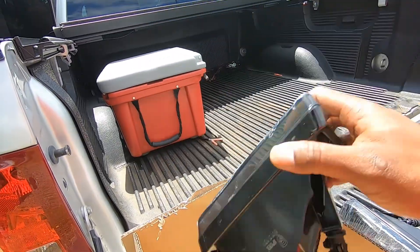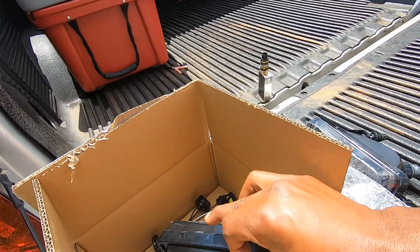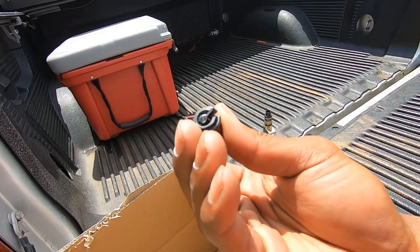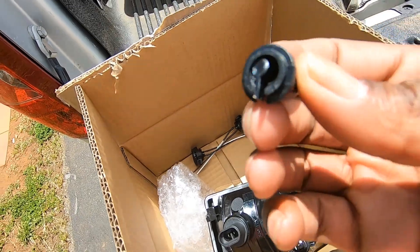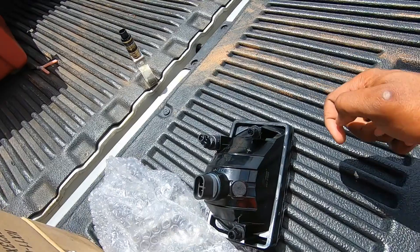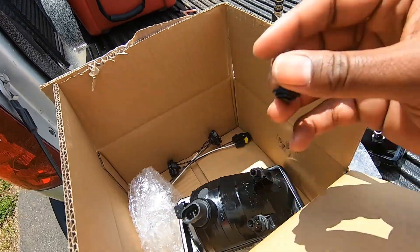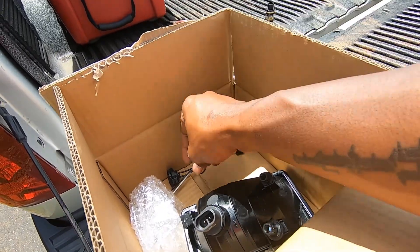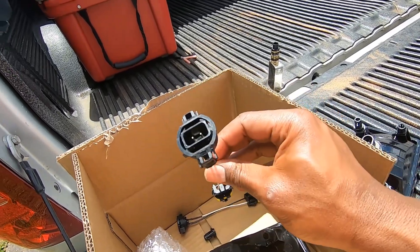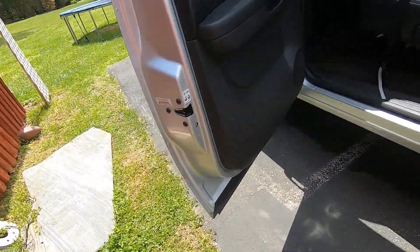Well, one of the things is flipping broke, so already upset about that — as you can see it is broke. But I'm gonna see how it fits, and if it fits good and tight I'll leave it in. If not, I'll send them back. It does come with the plug, so let's take a look under here.